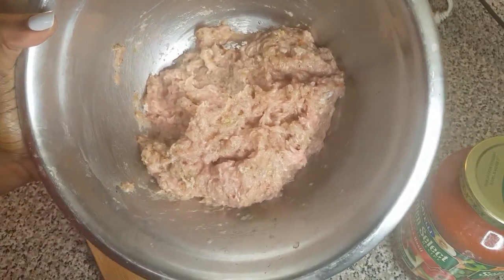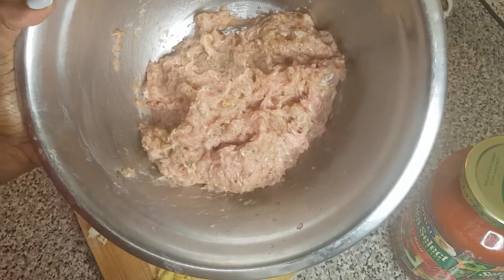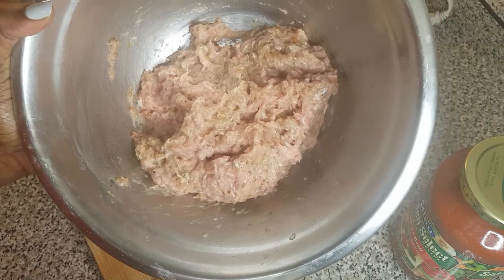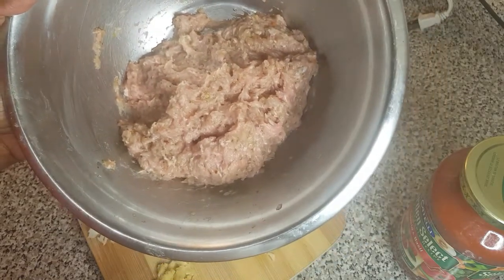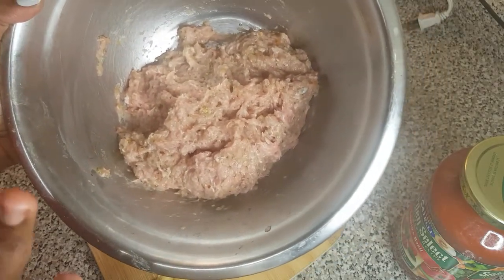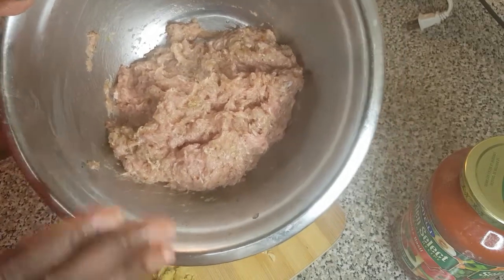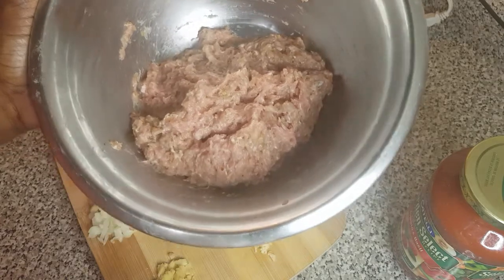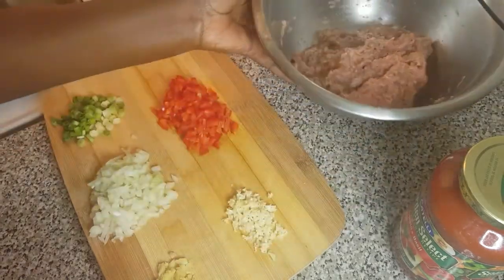I've seasoned my ground turkey ahead of time with some salt, onion powder, garlic powder, all-purpose seasoning, and ginger powder — that's it. If you want to see how I do a detailed seasoning of my ground turkey or ground meat, you can check the icard above to see that.